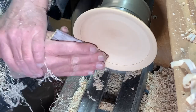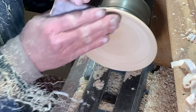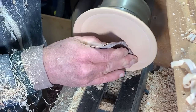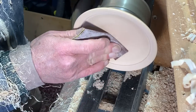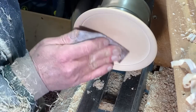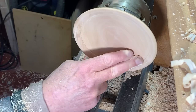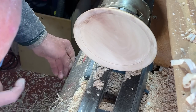It's 180 grit again. We'll see if there was any damage from that catch. A teeny bit.